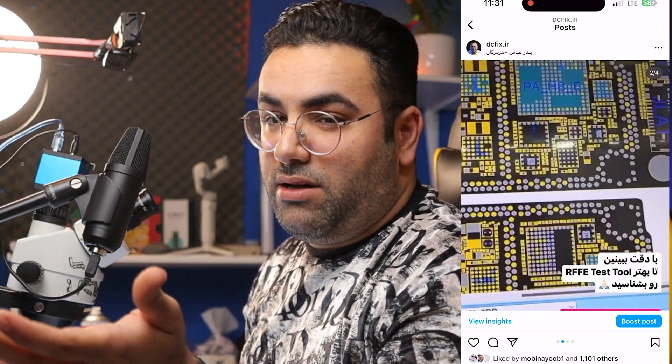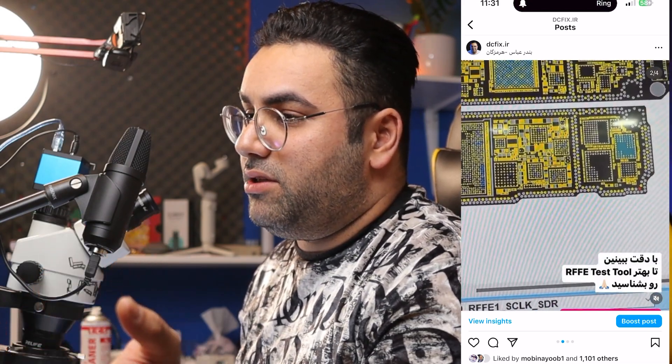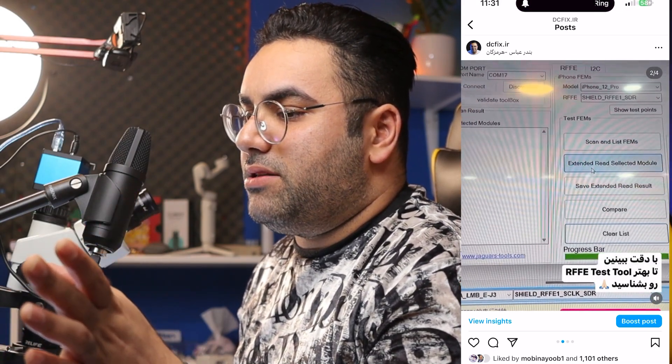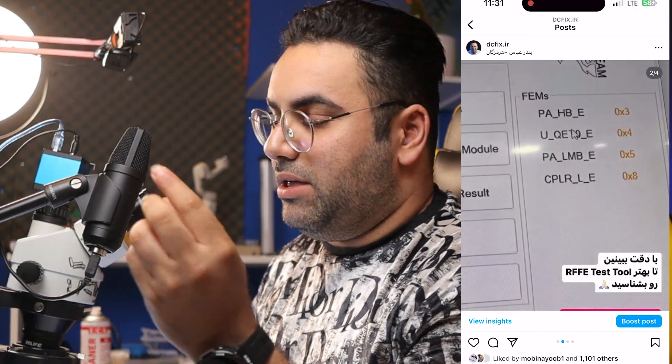اینجا من جامپر زدم به طبقه پایین و دارم طبقه پایین رو به تنهایی تست میکنم — طبقه بالا رو کاری باش ندارم در حال حاضر. اولویت من طبقه پاییِنه. وقتی طبقه پایین رو بررسی میکنم، میبینم که باید توی این لاین چهار تا آیسی USB ID رو بتونم بخونم.